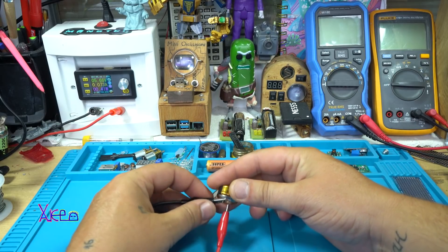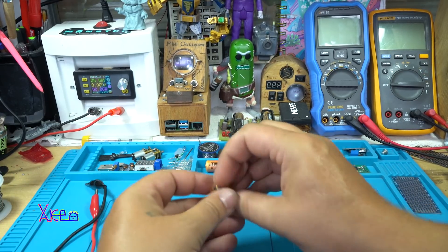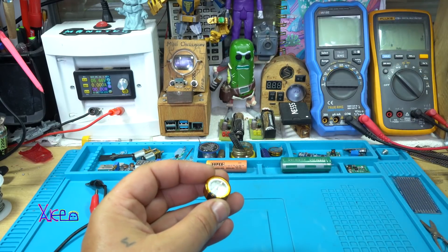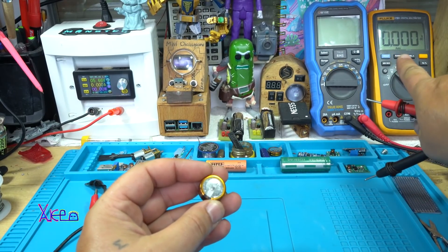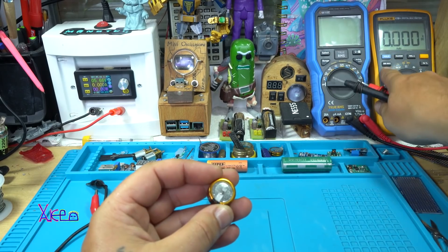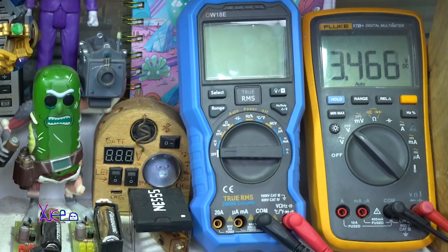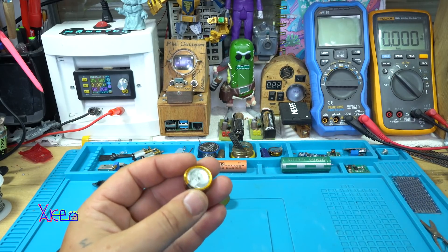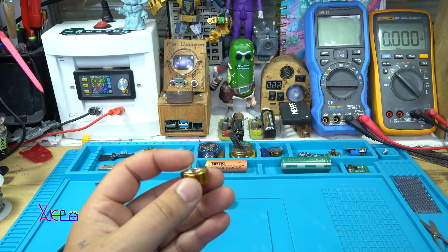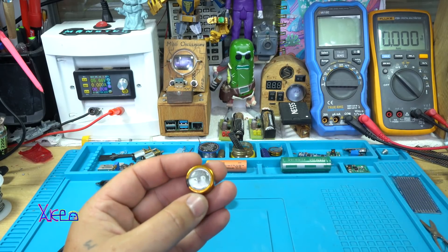It is not fully charged, but I am going to measure how much is the voltage with my digital multimeter. And we have 3.5V. It is not fully charged, but enough for the first easy circuit to light our LED with a supercapacitor.